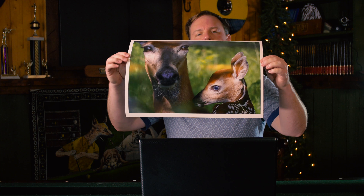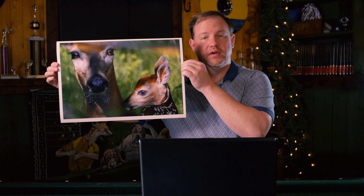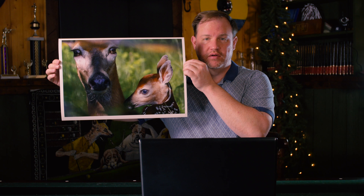There's nothing like holding a nice big print, one that you've made yourself — it really shows off how well you've been doing with your photography. Making great prints takes a good workflow. I'll show you what kind of steps you need to include in your workflow to make sure that your prints look better than anybody else's.